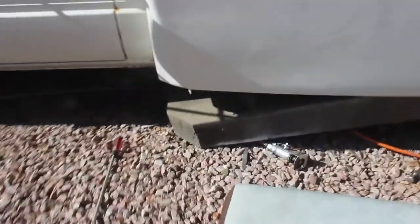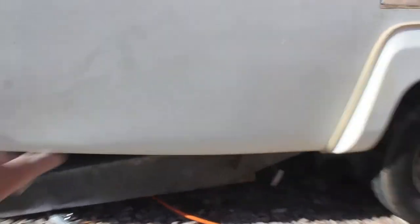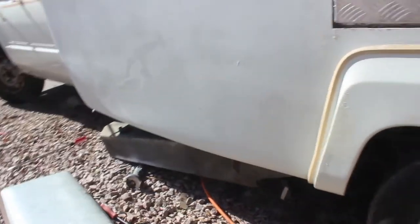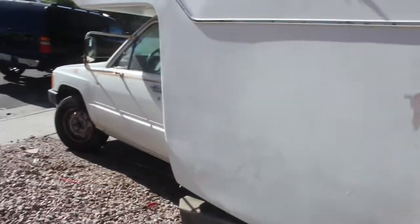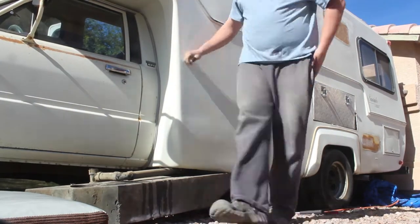All right, so it's touching the ground, which is awesome. It's still stuck up back in here, but I just need to bang it out some more. I think I'm going to go in from the inside again. It's out!